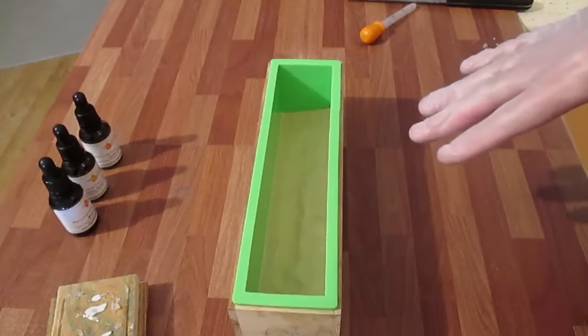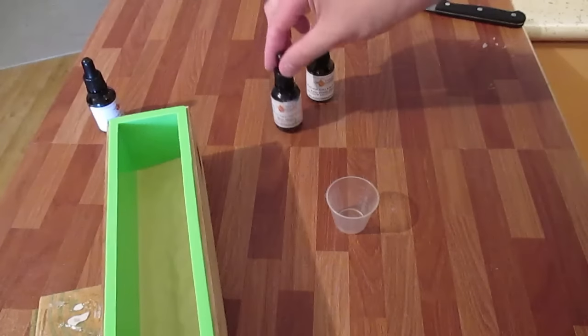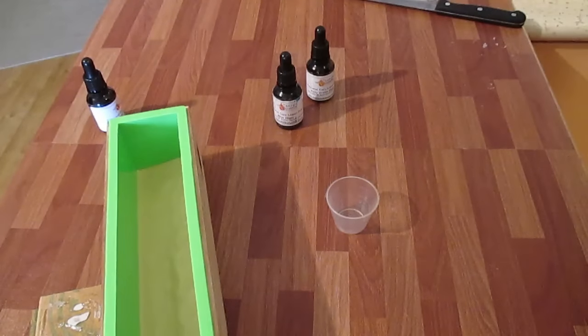Now I'm going to pour in my aqua color. I've looked through all my dyes and couldn't find one called aqua, so I'm going to have to make it. From what I understand it's two blues and one green, but in order to do that with the amount of soap I'm going to be using, it's going to be way too much.